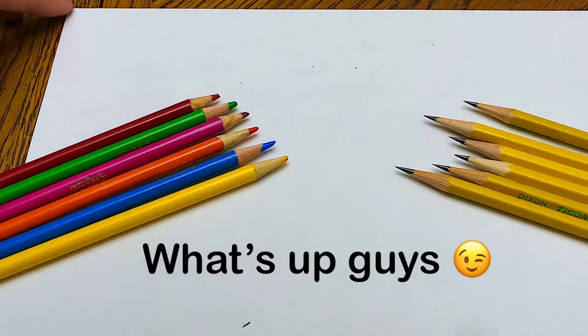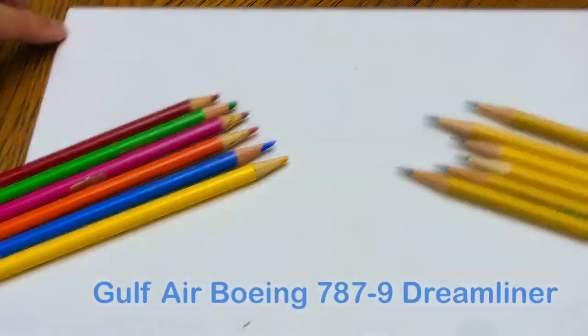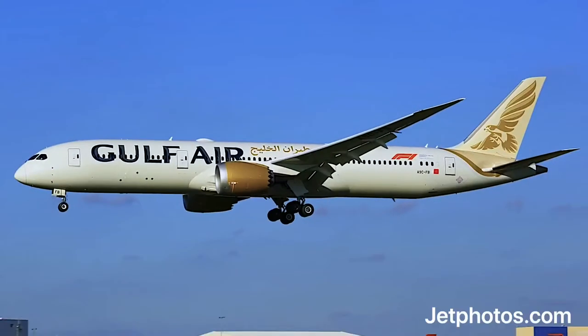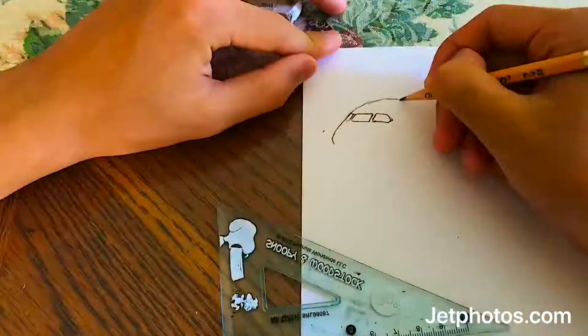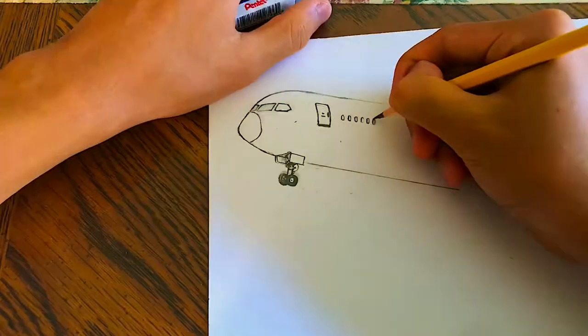What's up guys, welcome back to the channel. In today's video we'll be drawing a Gulf Air Boeing 787-9 Dreamliner. As you can see, this plane looks really pretty in real life and I really love the new Gulf Air livery. And now without further ado, we're gonna get started with the drawing.